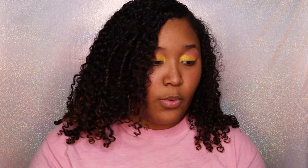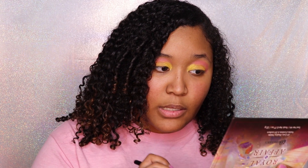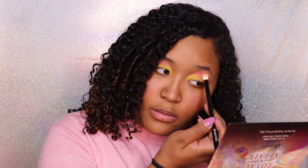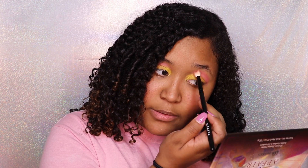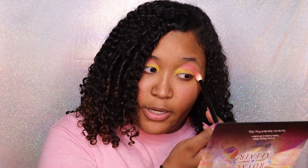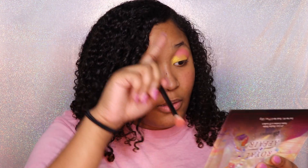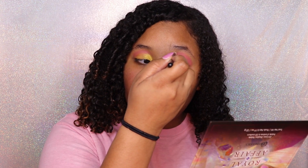I go back in with the pink color and kind of blend it out in some areas so that it's more of a pink-yellow ombre. Then I go back in with a little bit of Oh Behave.